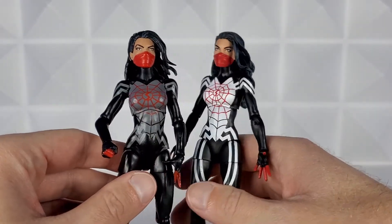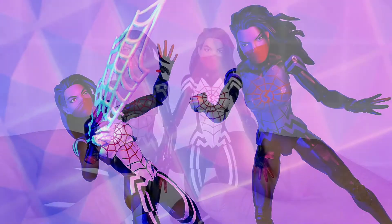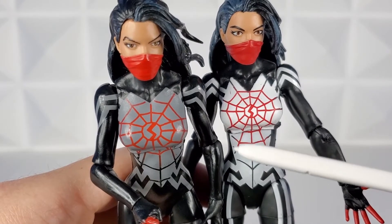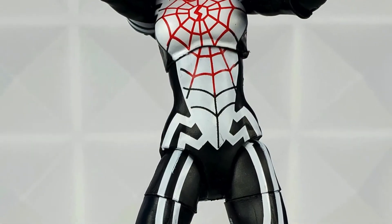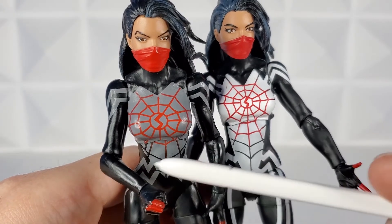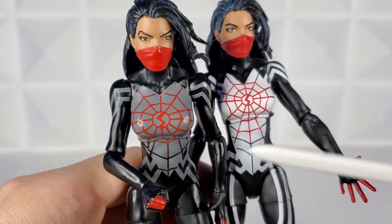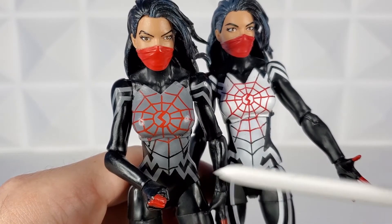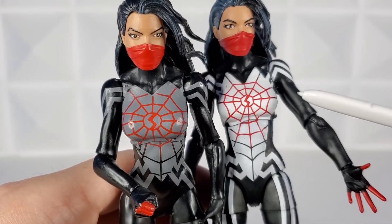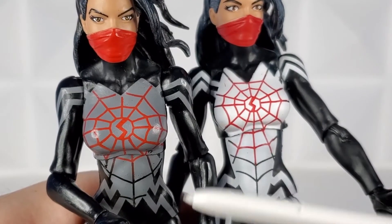If you're just looking at them side by side, the 2020 figure pops way more — I think it's because the gray with black and red doesn't catch your eye as much as the black, white, and red. Another difference is in the midriff area: the red webbing comes down further towards her abdomen on the 2020, whereas it stops right under the chest on the 2015. This one goes almost down to the belly button, and it's black and white whereas the other is gray and white, with a lot more white extending further in the midriff area.